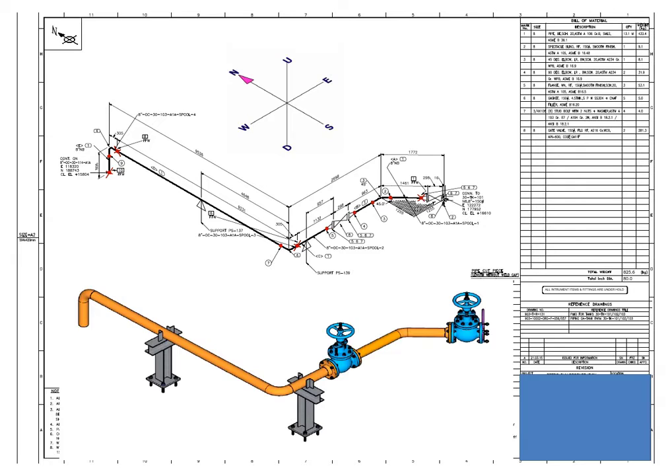Isometric drawing is a 2D drawing that enables a person to get a vision of a 3D view of a line. Today we will learn how to read the bill of material and its contents.